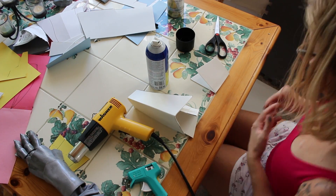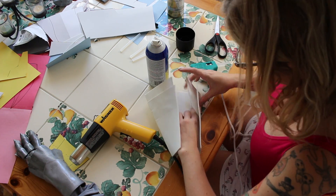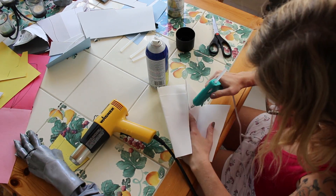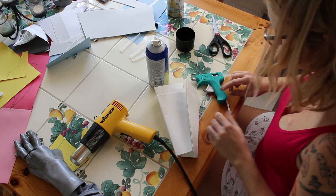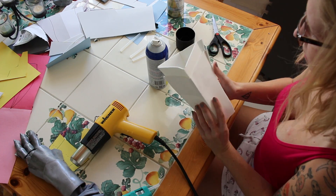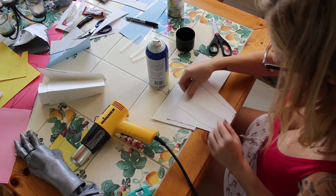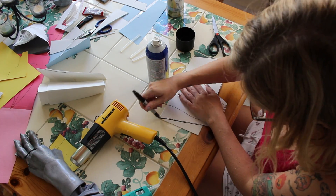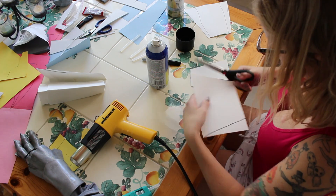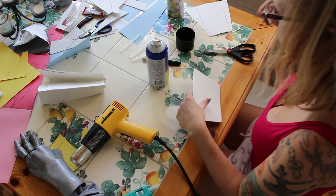I'm taking my glue and folding in to glue that second layer. These are probably way easier than I expected — it's really just craft foam, Plasti-Dip, hot glue, and spray paint for the most part. I'm continuing again with another two of those trapezoid shapes to go on to the next layer up.